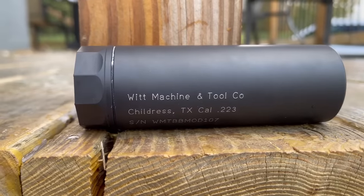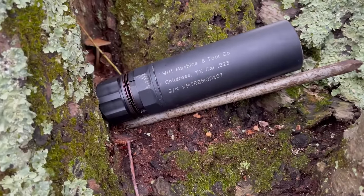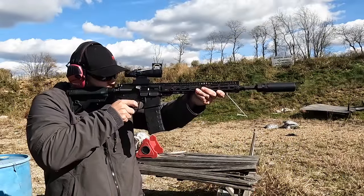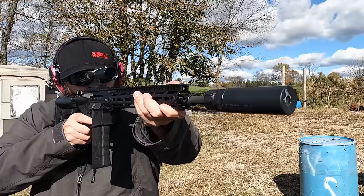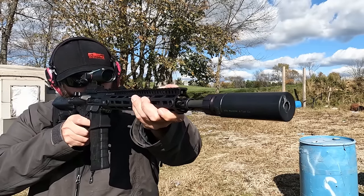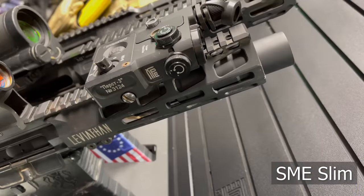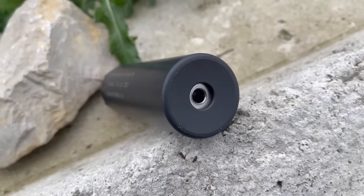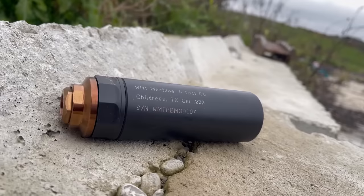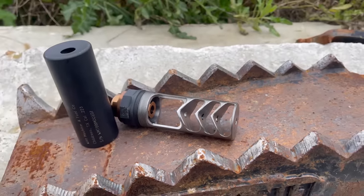Then I'll take you guys to the range and show you the testing I did on it. Witt Machine made a big splash in the market with their SME compensator some time ago, and since then they've continued to push the envelope on the NFA side of the house. The goal of the Mod 1 was to produce a compact, low-blowback suppressor that won't crush your wallet. This is the 556 version, but a 30-cal variant is available as well. The device is built around a 416 stainless monocore backbone that threads into the body of the can at the proximal end.